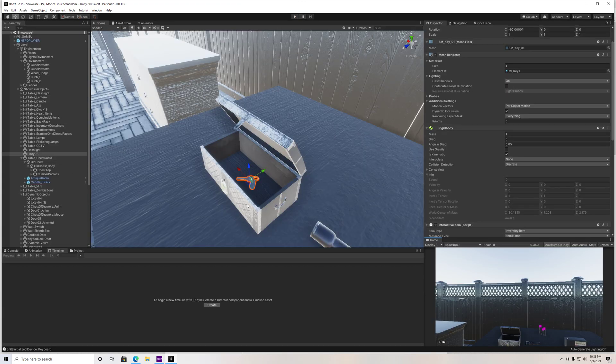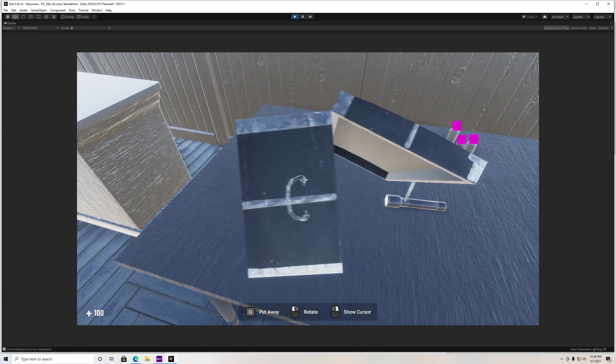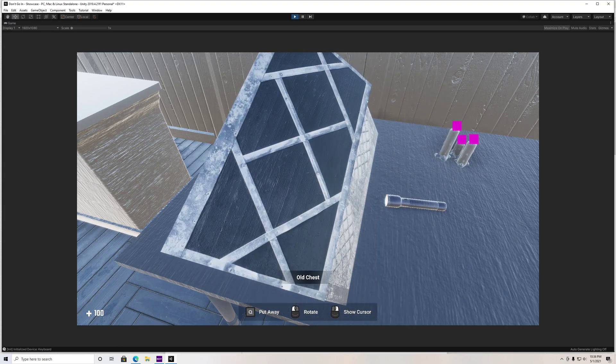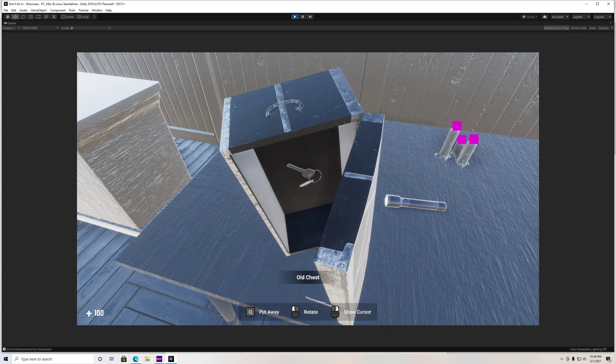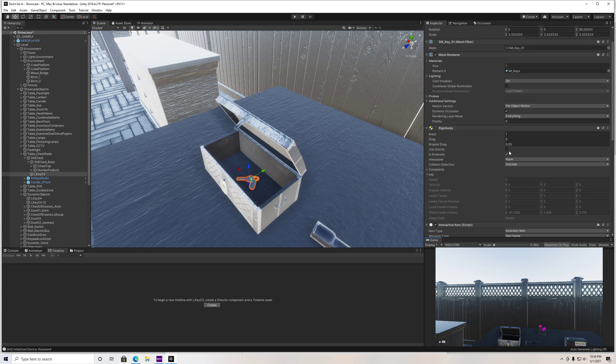We have to bind the key to the box first. Let's take our key and drag it onto the chest here so that when we pick the chest up, you can see that key goes with it. There we go — key's in there. If I were to do this the other way with gravity checked, the same thing would have happened; it just would have fell right through.